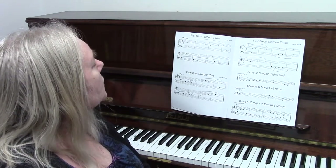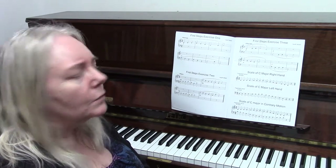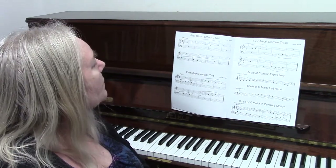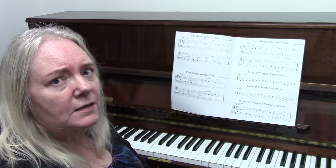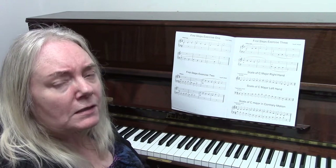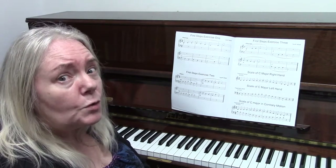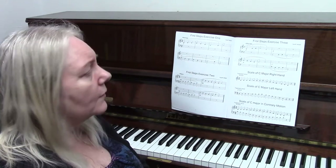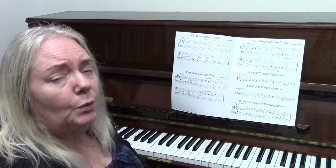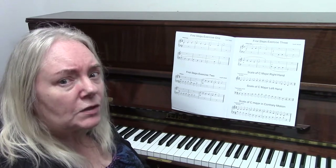Exercise one has the marking 'moderato' at the top, so you play this at a moderate speed. You can also see you have dynamics: the first line is forte, which is loud, and the second line is piano, which is quiet. I will now play this to you.